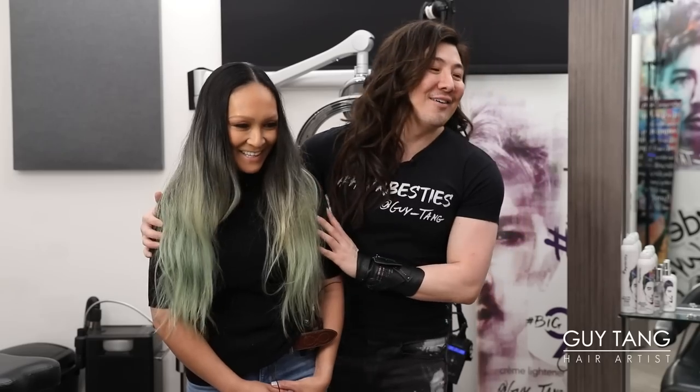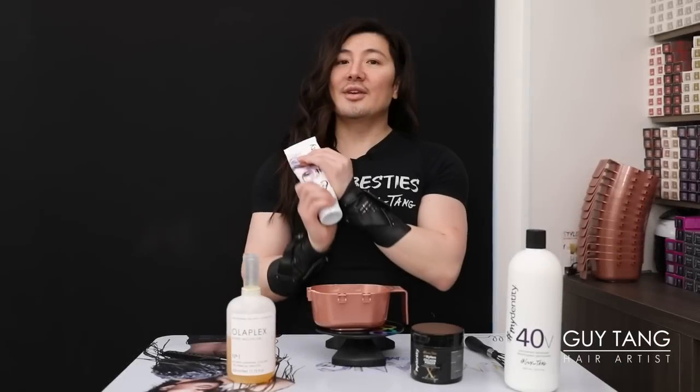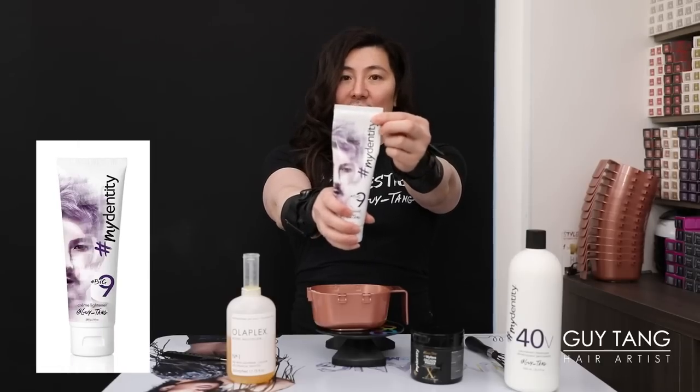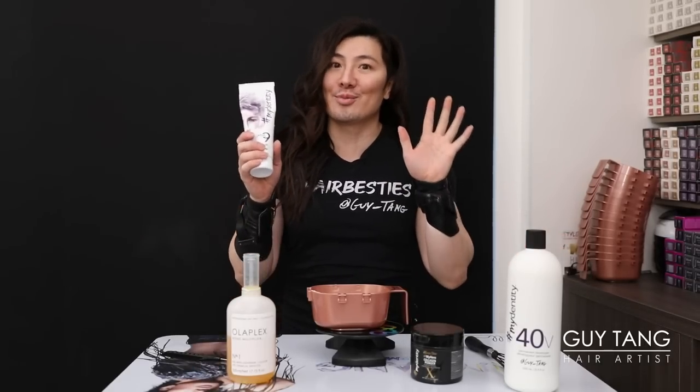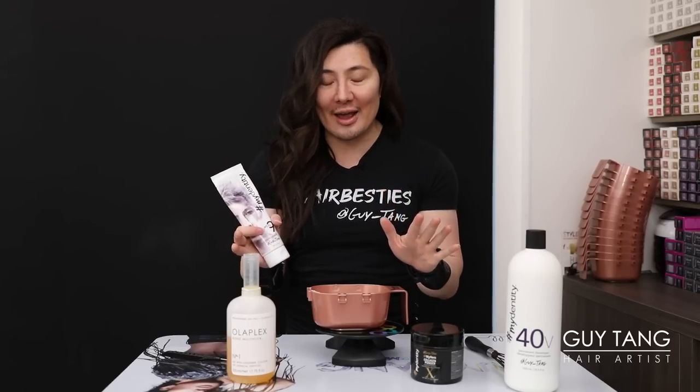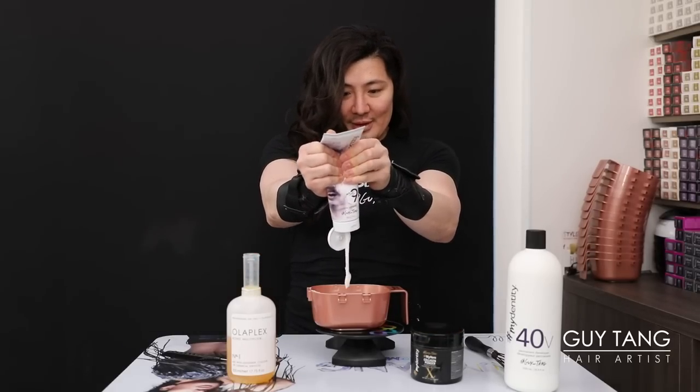You ready to get started? All right, let's have you sit down. Today we're going to use Big Nine because we need to lift up to nine levels — her hair is at a level two, so it's pretty dark. We want to get it up to a level nine, so we're going to do 100 grams of Big Nine.